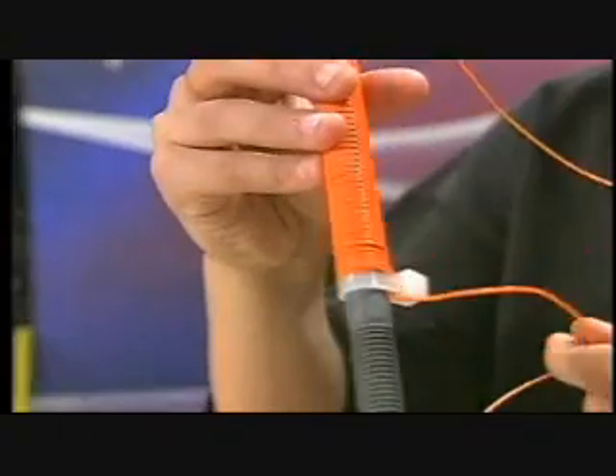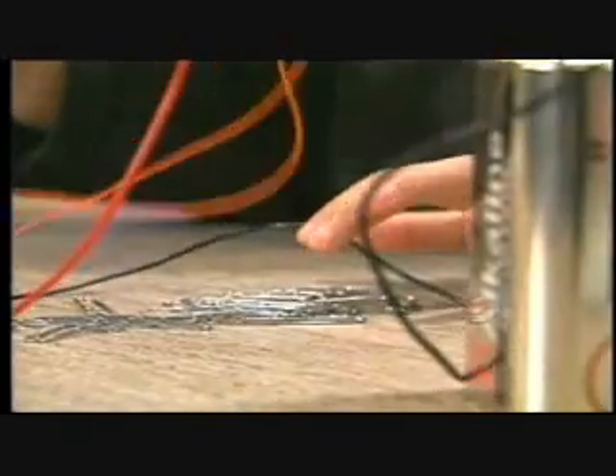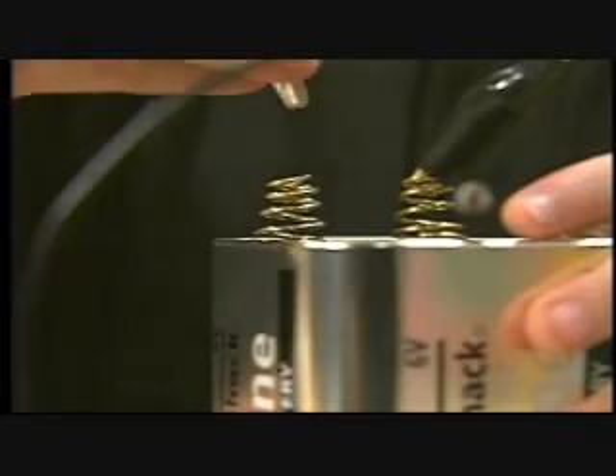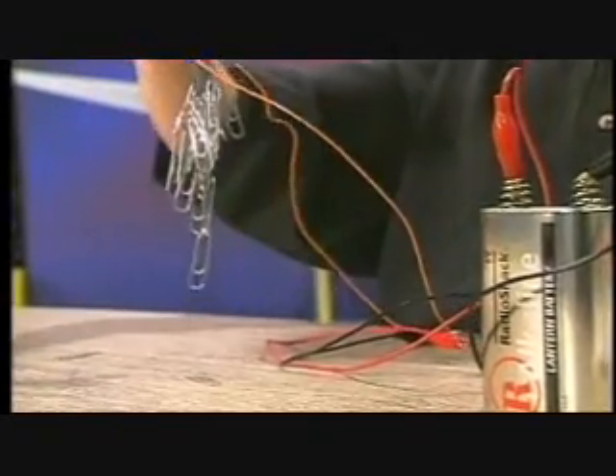Coil the wire around the bolt. Then attach one end of the wire to the battery. Hold the bolt over the paper clips, and then attach the other end of the wire to the other terminal of the battery. Now the bolt is a magnet.